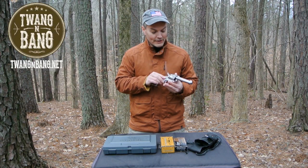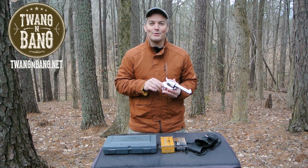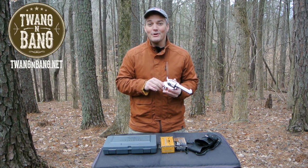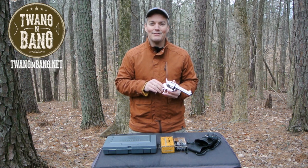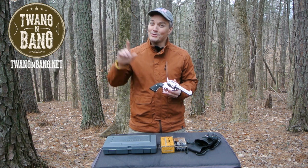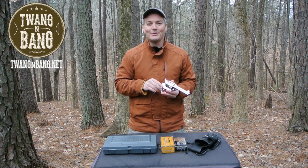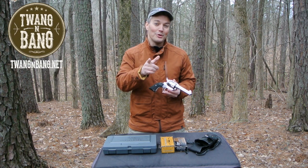If you want to learn more about the Ruger Vaquero and its many different versions, be sure to click the link in the video description below. If you like this video, please take the time to log into YouTube and click the like button — now more than ever, YouTube needs to know that you like firearms-oriented programming. Be sure to click here to subscribe so you can catch my next videos on bows, guns, and other cool stuff. I really appreciate you watching Twang and Bang, and I hope to see you next time.